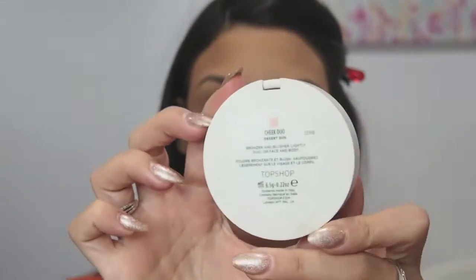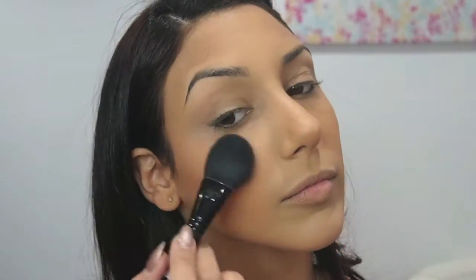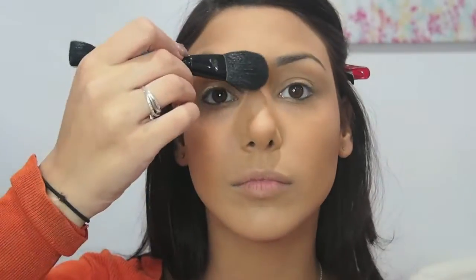Now I'm going to take my Topshop highlighter and apply that just on the very highest points of my cheeks. Not too much — you don't want to overdo it. Down the bridge of my nose and of course on the top of my lip, my cupid's bow. Pouty pouty lip.